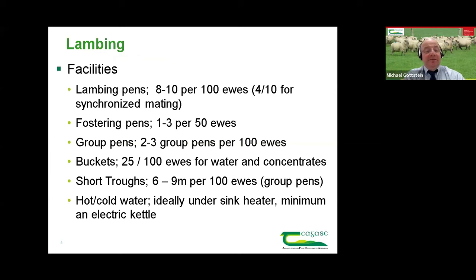In terms of facilities — facilities are really what leads to organised work, being able to move sheep quickly into pens and having pens available. What we should be targeting is eight to ten lambing pens per hundred ewes for a natural lambing flock. Those using synchronisation would need a lot more pens as ewes are coming much more compact. Fostering pens: one to three per 50 ewes. Group pens: two or three per hundred ewes, to move ewes from individual lambing pens before they go out into a small paddock or field.